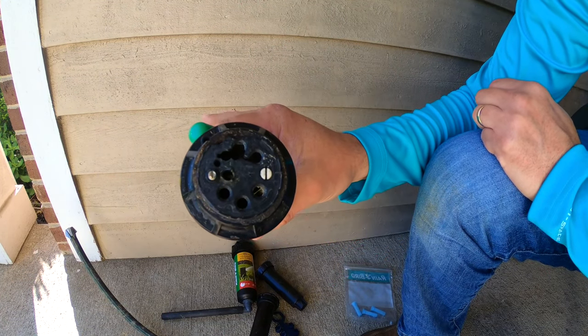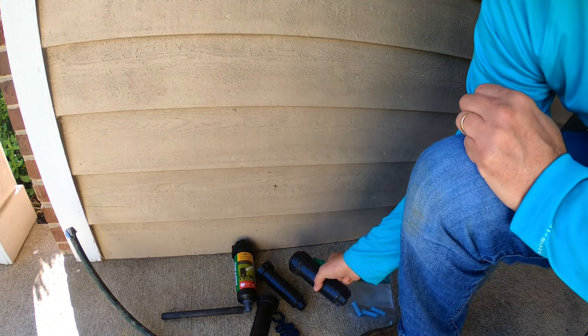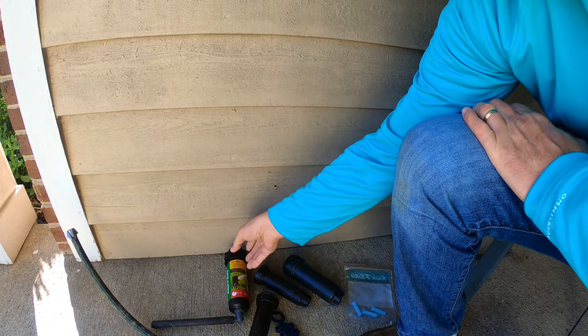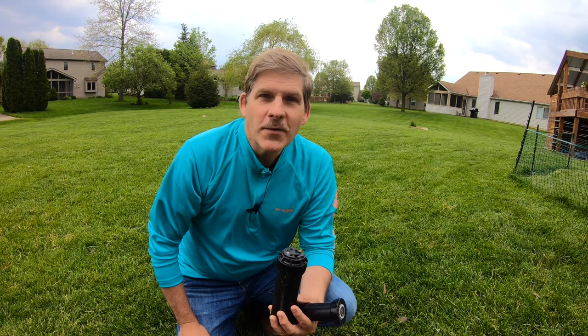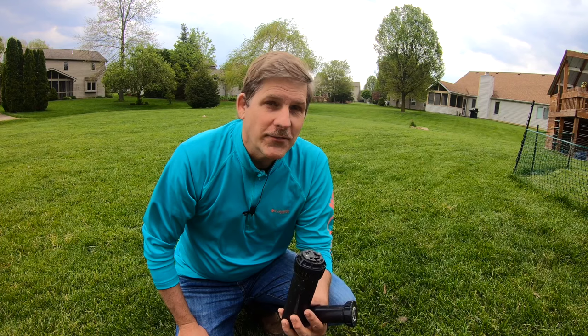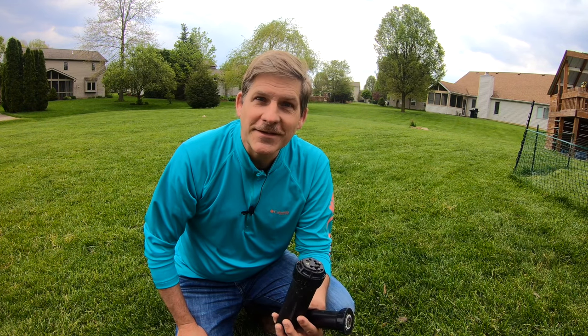You can take an old broken sprinkler and replace it with a new one in just a matter of minutes. Hope this video helps. If you got anything out of it, give us a thumbs up — we appreciate it. Please don't forget to subscribe, we've got lots more videos coming. Thanks a lot for watching and we'll see you next time.